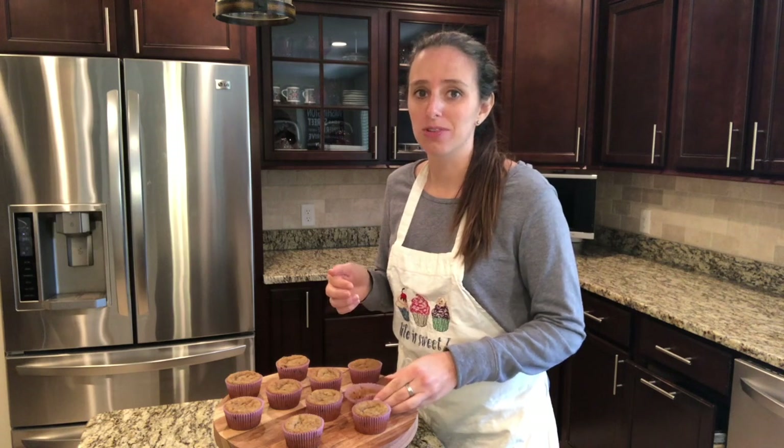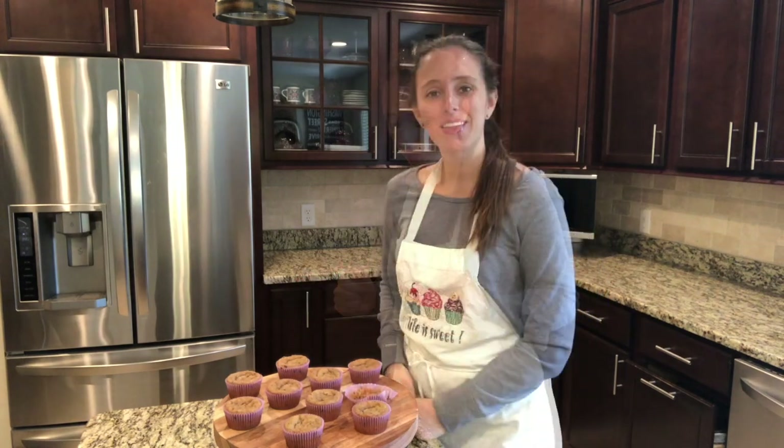That's going to be a great breakfast — or let's be honest, just a snack. Thanks for tuning in to Baking with Alexandria.